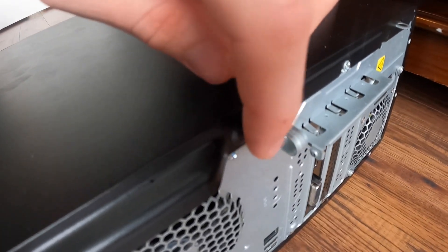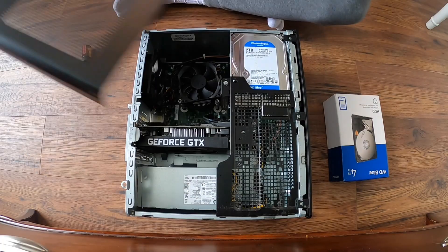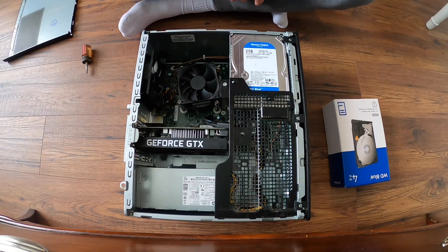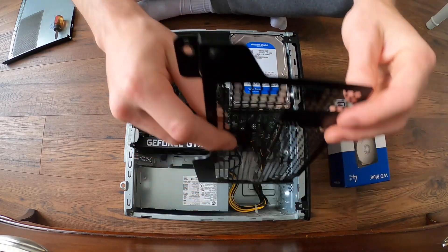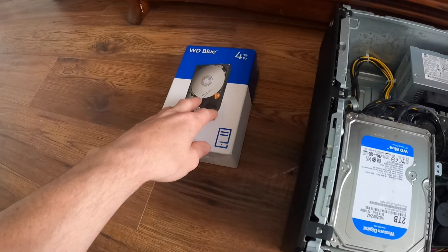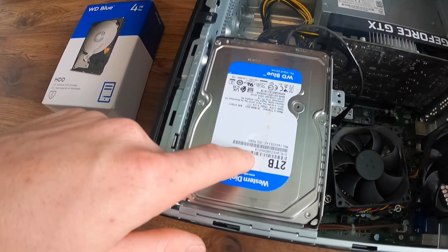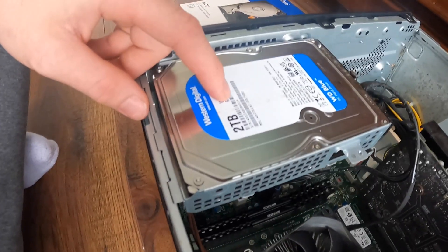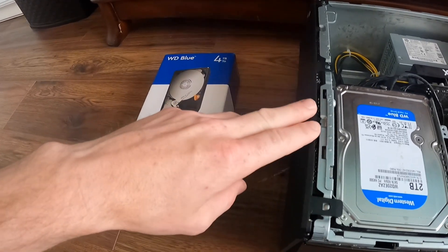The first thing we're gonna do is take out this screw right here so we can slide off this panel. Now that we have the outer panel off, we're gonna take off this one and it should just lift up and pop right off. I have a new one and the old one that was already in the PC, but I want to keep the two terabyte that's already in there, so we're gonna have to find a spot to plug up the new one and also mount it.